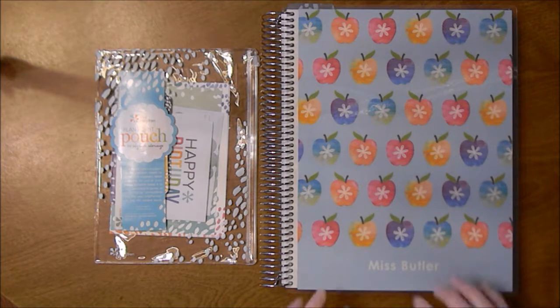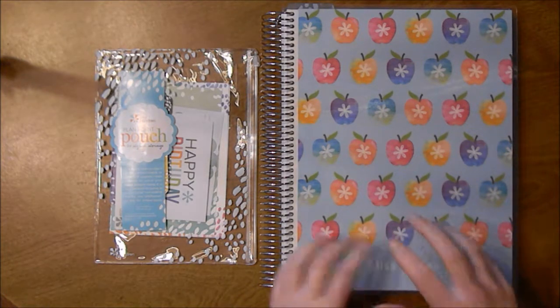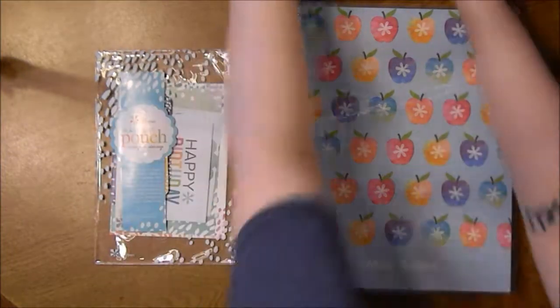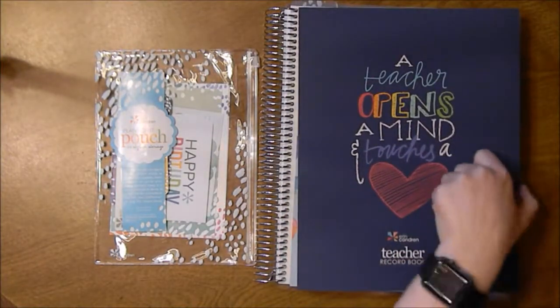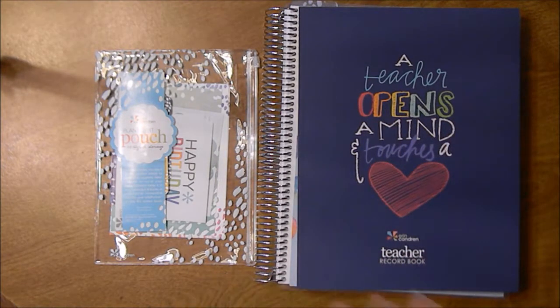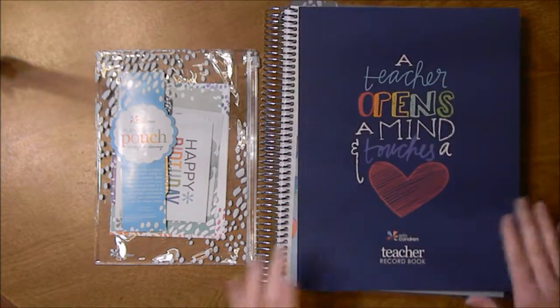You're going to be able to hear my dog in the background, but I love the painted petals design, so I just decided to go ahead and order it. It came with a free gift with purchase, which is the teacher record book — a $30 value. It was 30% off with free purchase, so I just did it, and I got an address book at the same time.